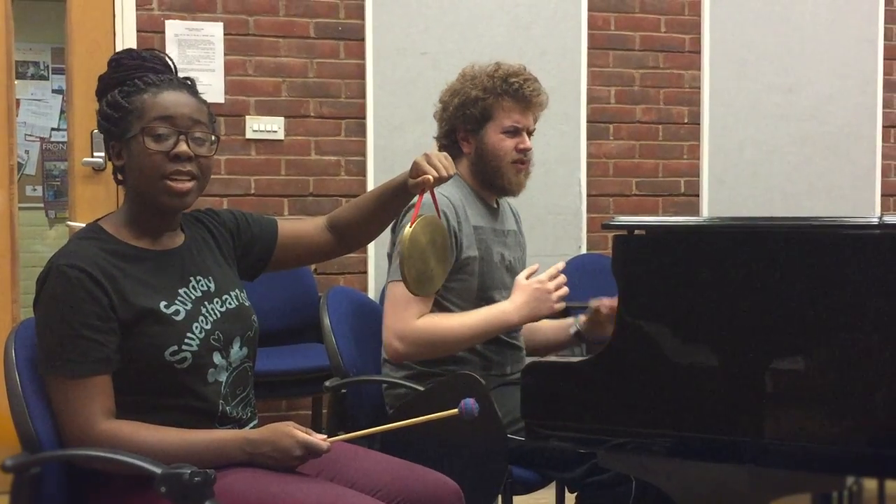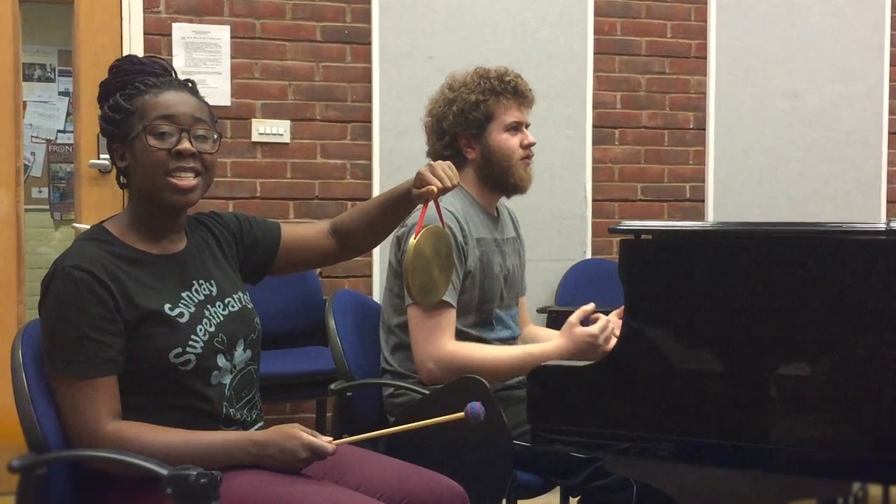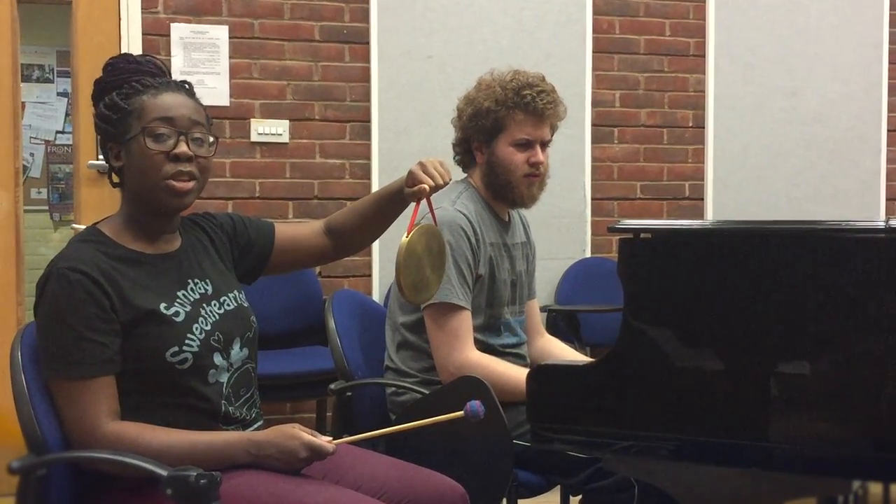Tip two: take a key that you know and find easy ways to use the chord patterns and sequences in order to convey the mood that you want.